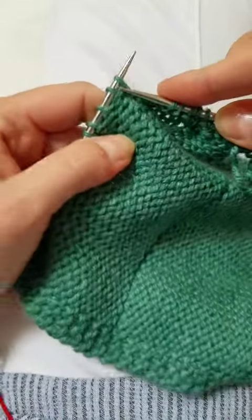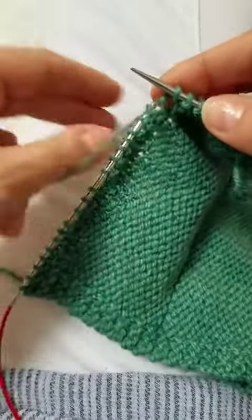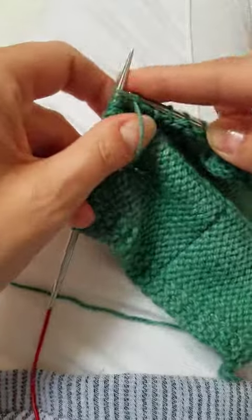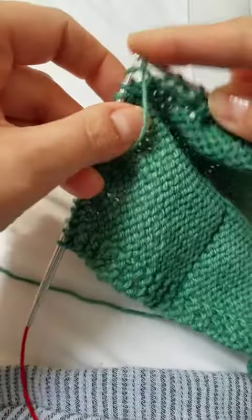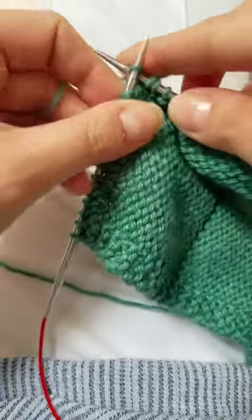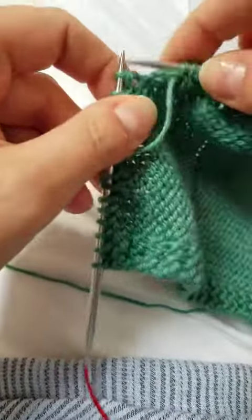See that long stitch? Just going to knit it. Now when I come back on the wrong side, we're going to be back in reverse stockinette. So on the next row we are just going to treat it like a regular row without a little bee stitch.